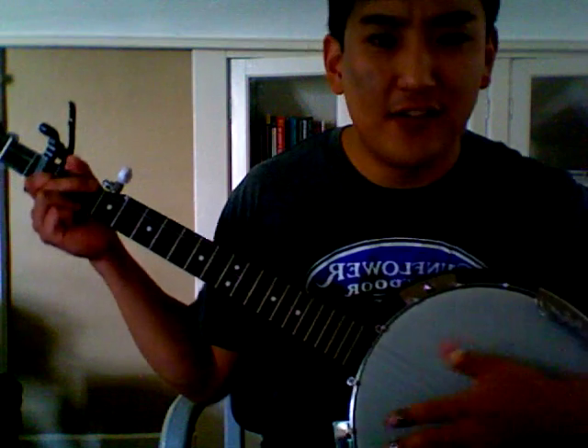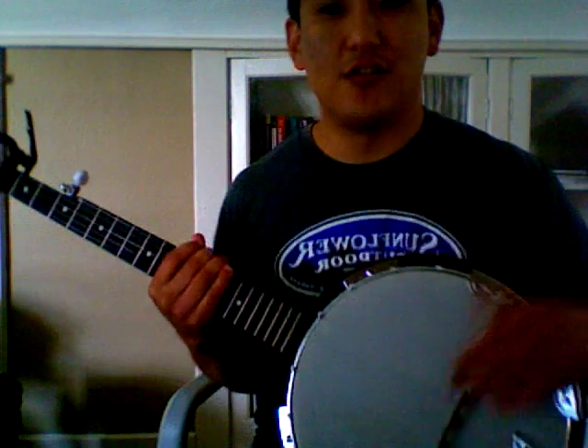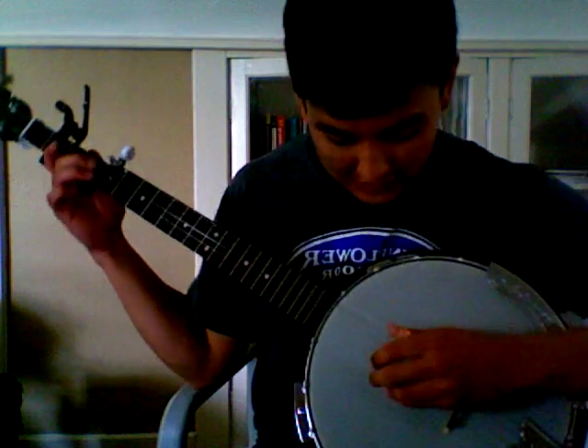The left hand is relatively simple for this song, and so is the plucking pattern. It's a great song to learn if you're just learning banjo. I'll play you a few measures of the song at full speed on the banjo.